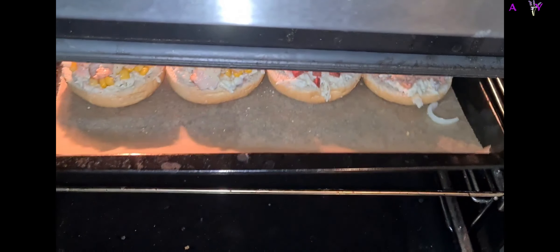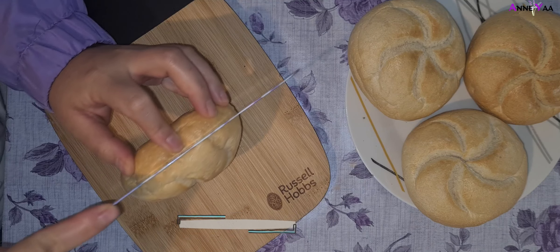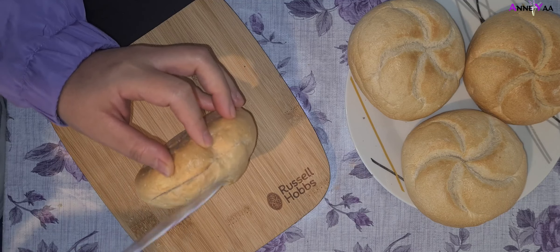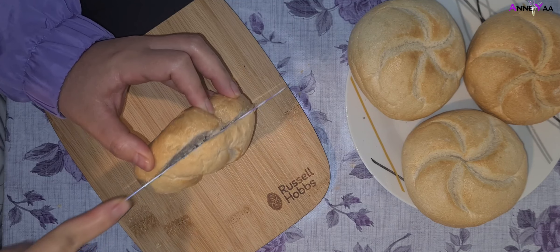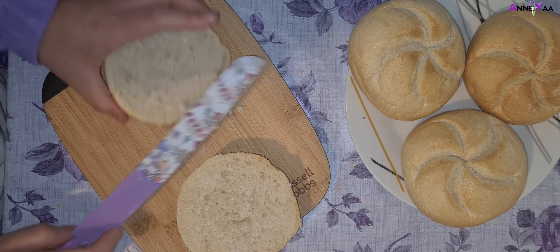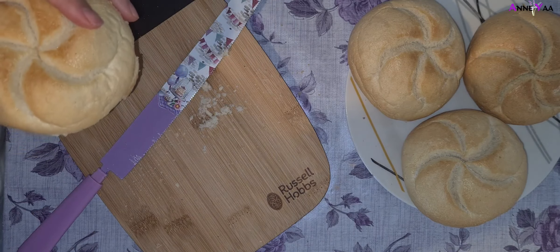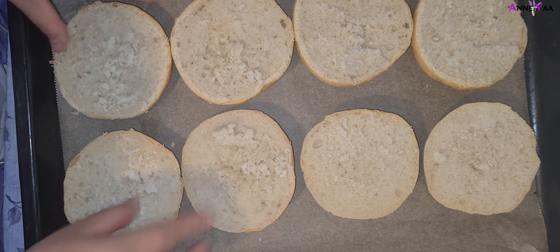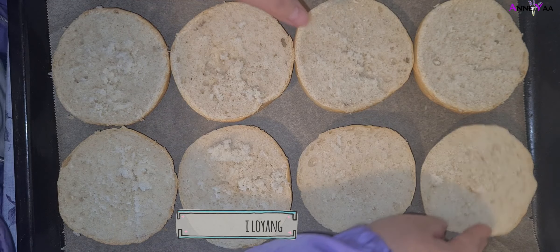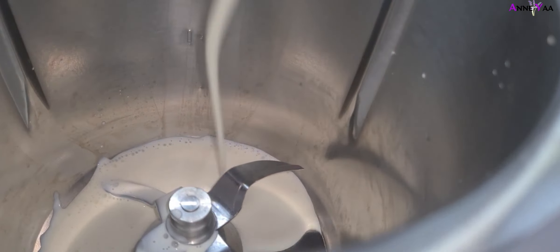Sekarang kita masuk ke cara buatnya. Pertama rotinya kita belah dua kayak gini, jangan dibelah tiga ya. Sekali lagi, kalian bisa ganti roti ini dengan roti yang ada aja karena kayaknya di Indonesia roti ini kurang familiar. Kalau sudah, disusun di loyang untuk manggangnya.